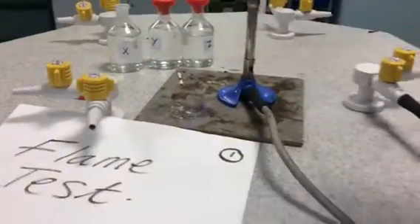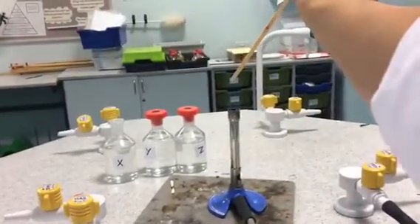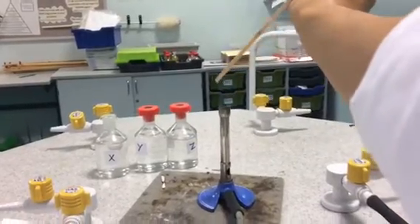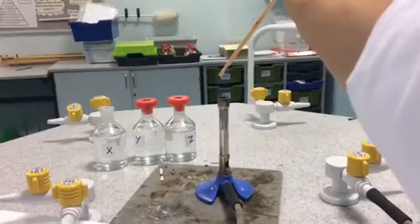Take a splint which has been soaked at one end in the unknown ionic compound. Hold the splint in a blue Bunsen burner flame and record your results in your table. The flame color can then be matched to the known metal ion.